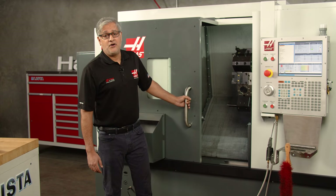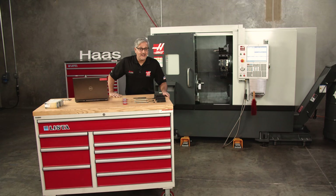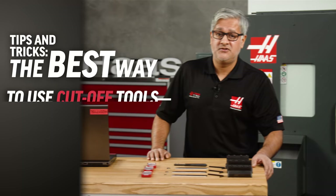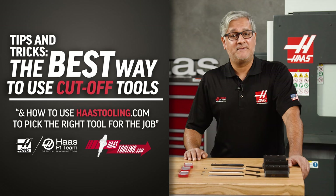You've put a ton of work into your lathe part and it's time for the part off. Even though this could be the last step, it is one of the most important. Doing it incorrectly could ruin all your hard work and your tooling. Today I'm going to show you a few tips and tricks on the best way to use the cut off tools and how to use hasstooling.com to pick up the right tool for the job.